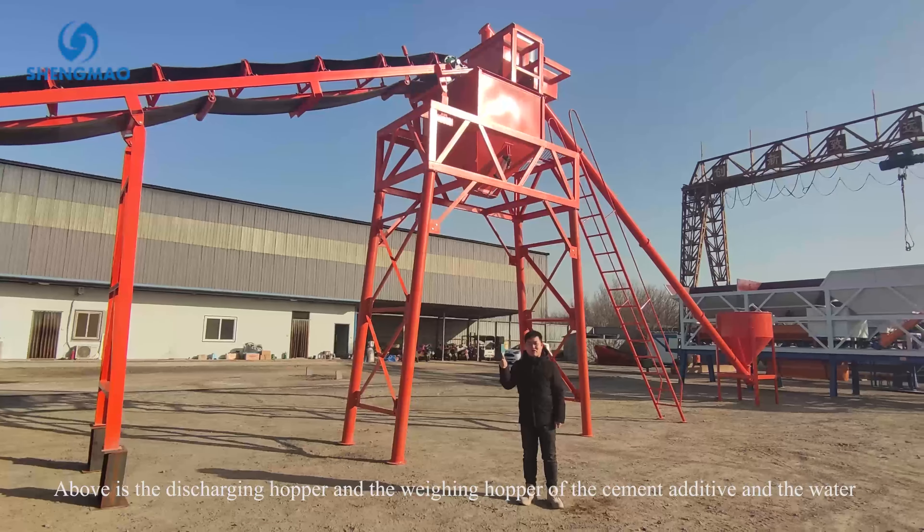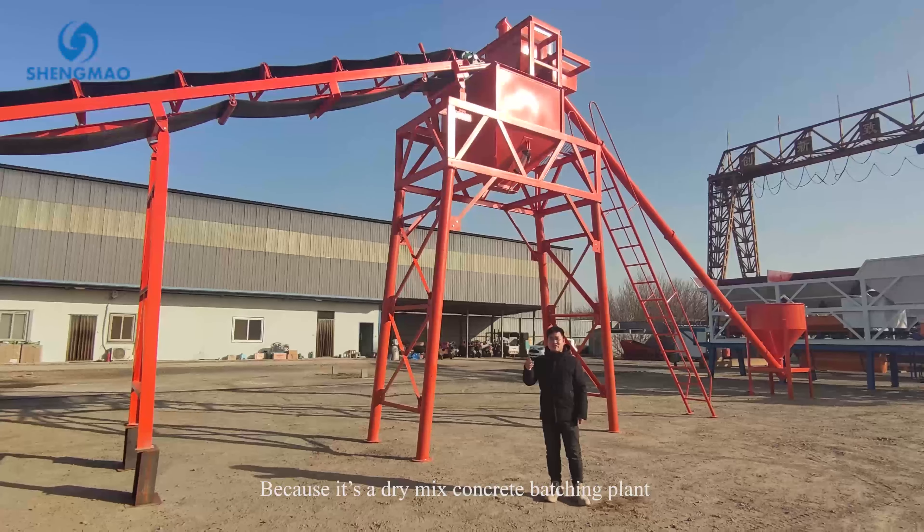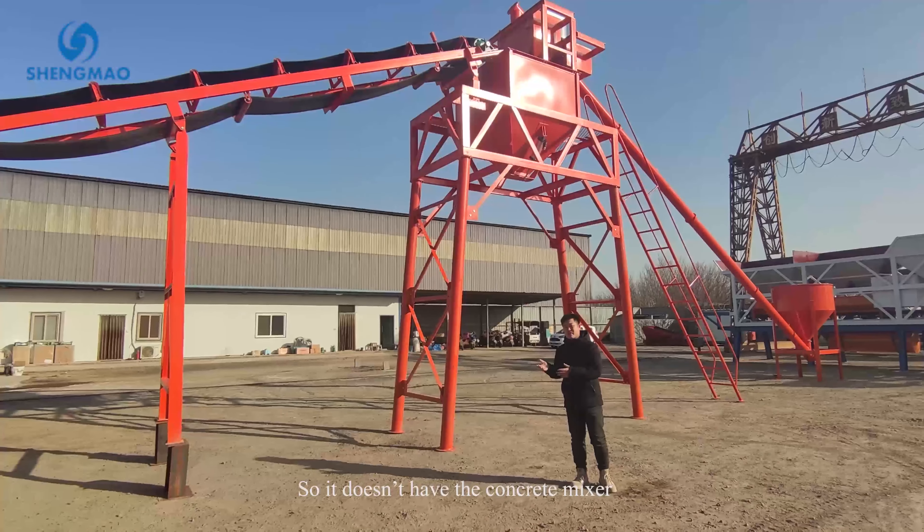Above is the discharging hopper and the weighing hopper for the cement, additive, and water. And because it's a dry mix concrete batching plant, it doesn't have the concrete mixer.